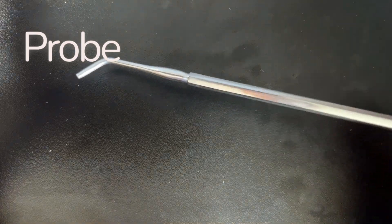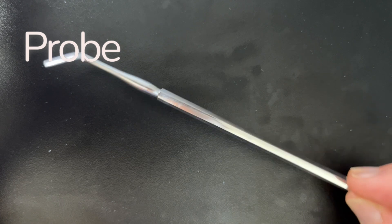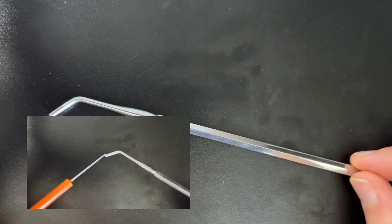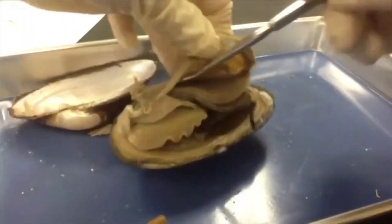Next up, we have our blunt or dull probe. This is a really useful tool used to manipulate specimens and probe openings. Sometimes we can use it together with the fine tipped or dissecting needle in order to separate and better visualize different parts of the specimen.